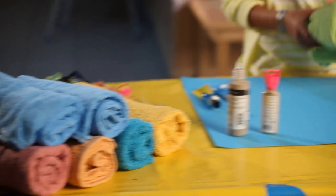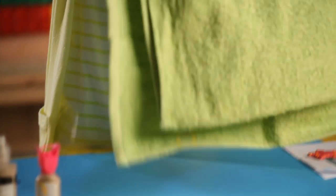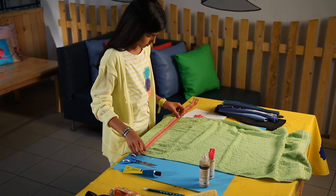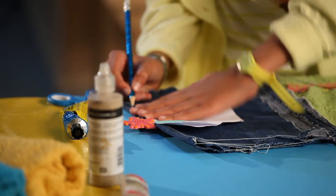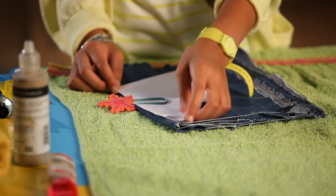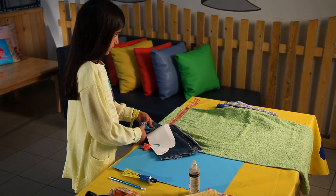The application steps are as follows. First, spread out the towel, then decorate it with colored fabric strips. Draw out the shape of the moss on paper and cut it out. Pin the paper to the cloth, then cut out a cloth outline of the moss.